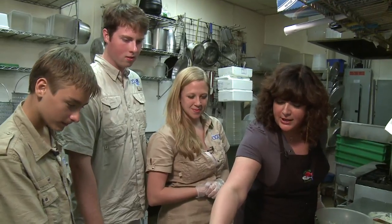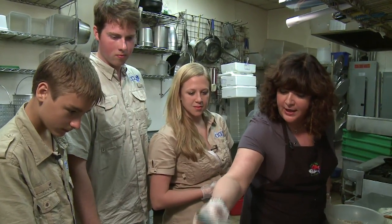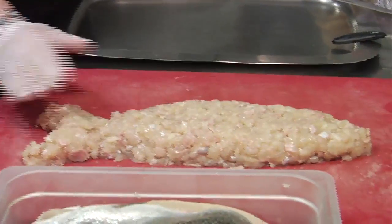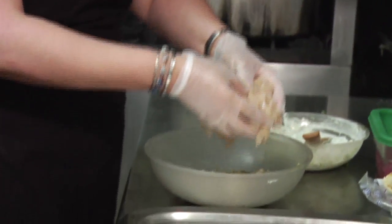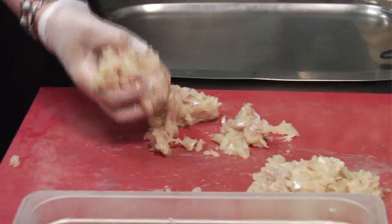So this is what the trout looks like when you first get it — beautiful pieces of trout, beautiful skin. Then we skin it and hand chop it. Then we grab this delicious fish and put it into our Mediterranean seasoning. There's fresh garlic, lemon zest, pepper, oregano, and salt. We mix it in.